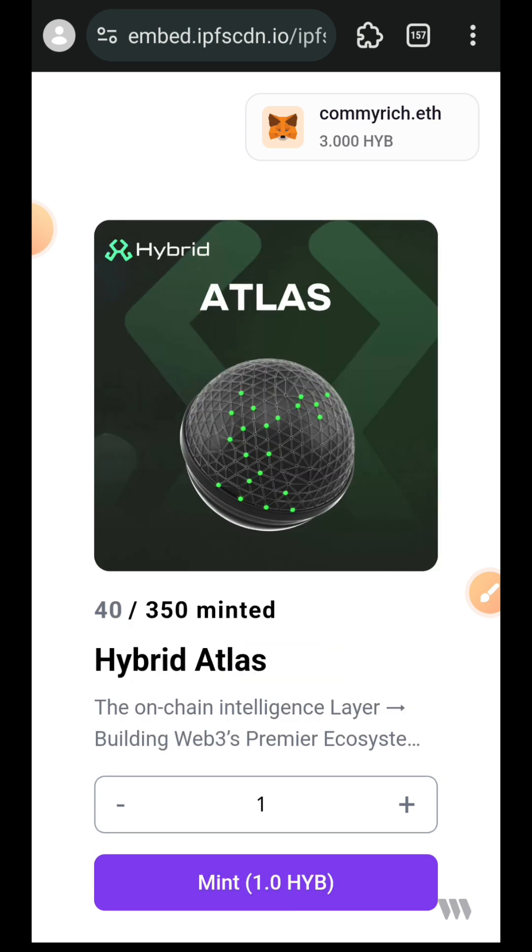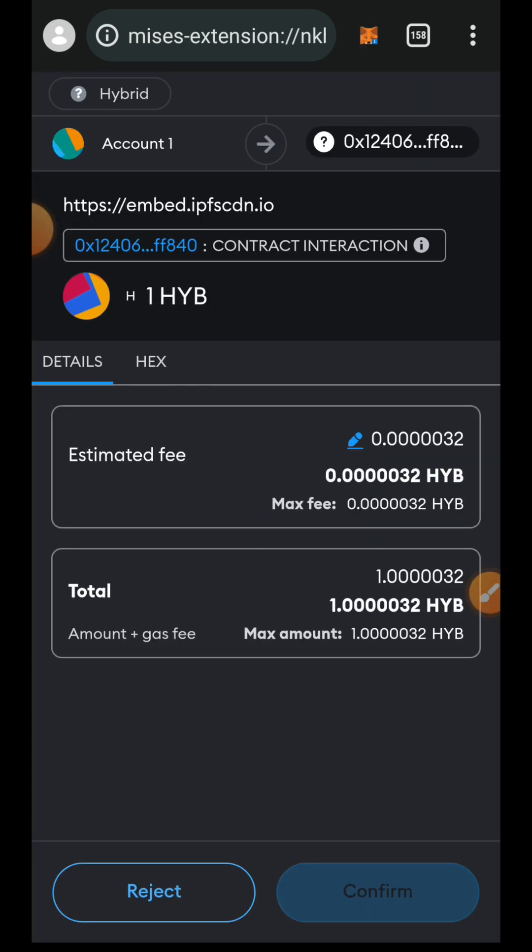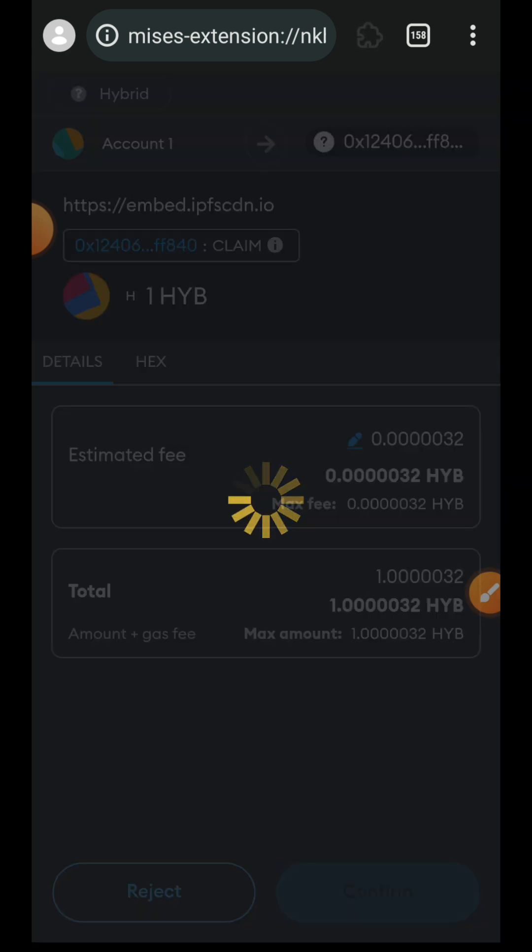Once I switched back to mobile mode, I was able to mint this NFT. The NFT we are minting is the Pioneer NFT for Hybrid Testnet, and such NFTs tend to come with benefits in the future because owning it marks you as one of the early supporters of Hybrid.